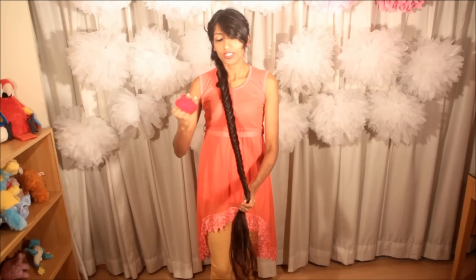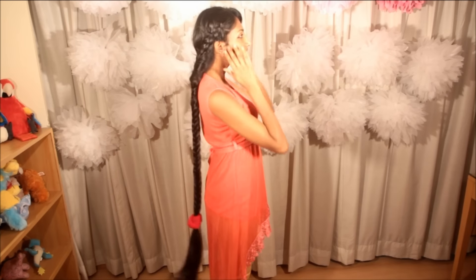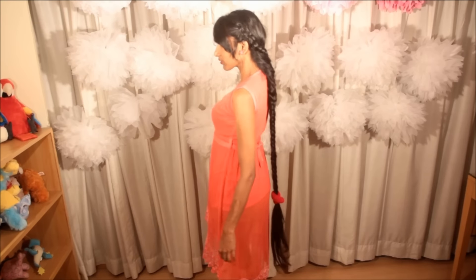I'm going to use a matching ribbon that will match my dress. So there you have it — an Avantika inspired hairstyle: a Dutch lace braid and a fish braid — this is how it looks. I hope you enjoyed watching this video. Please post your feedback in the comments below, and if you have any queries or suggestions, leave me a question and I will answer and try to make a video of your suggestions. Thank you so much for watching, see you in the next video, have a great day.